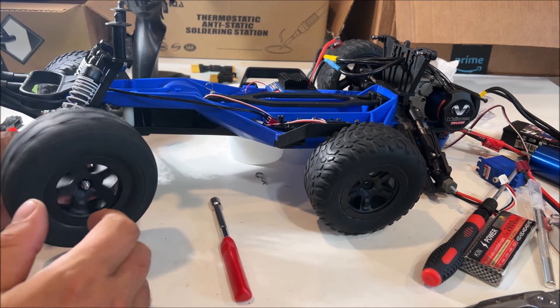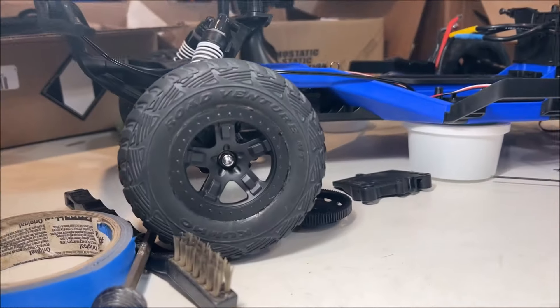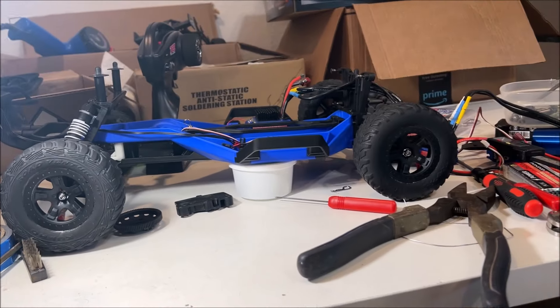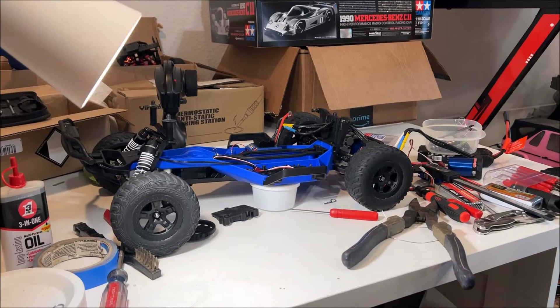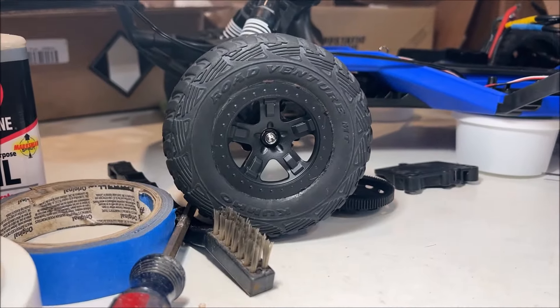Look at that used wheel — that is beautiful right there. So if you have some RC wheels you don't like, just do like I did: paint them matte black and it looks so awesome. That's beautiful, they're staying like that. If you enjoyed this video, please like and subscribe — thanks for watching.